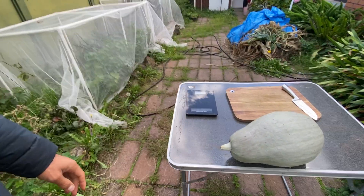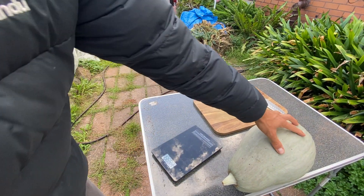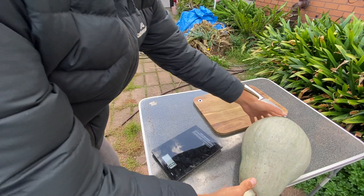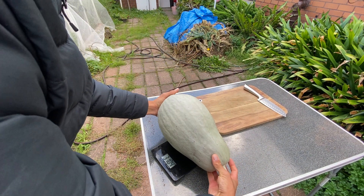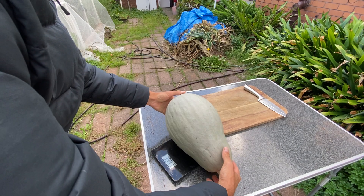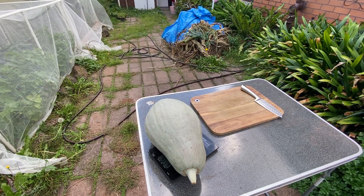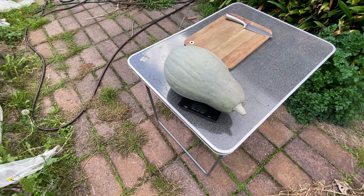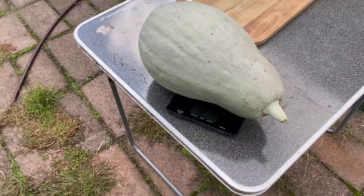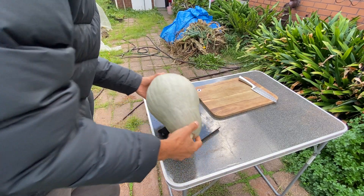Let me try to take the weight of it. I think these scales only take five kilos — not sure — but we will see; otherwise I'll bring another set of scales for heavier items. That's heavy! Okay, four kilos — that's not bad. Four kilo pumpkin!